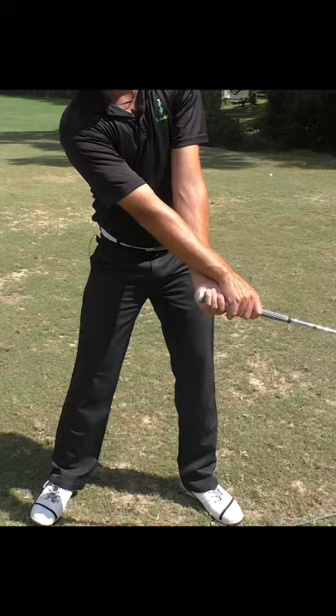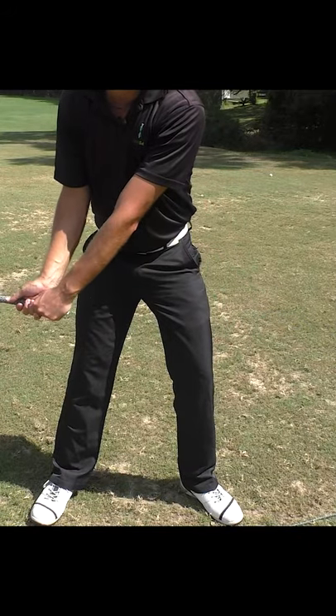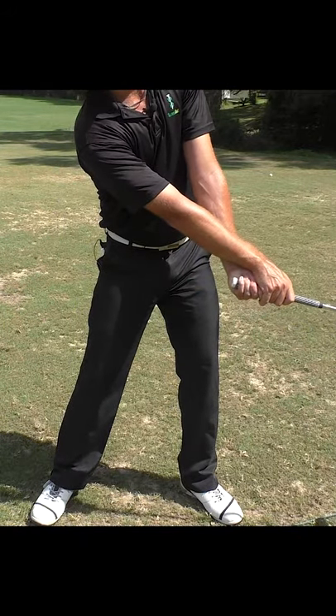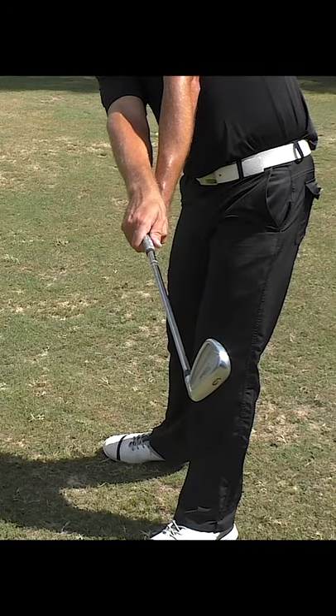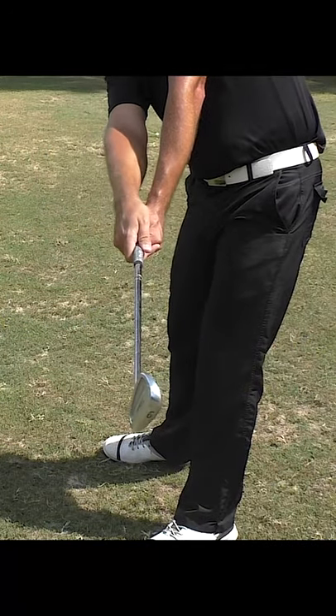Reason number three you're so inconsistent: you're releasing your hands incorrectly through impact. A lot of golfers are taught that they need to turn their hands over through impact, which supposedly gives them more power and more consistency. But in reality, what's happening is that the club face is rotating a ton through impact, meaning it's going to be nearly impossible for you to hit the ball to your target.